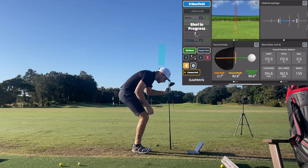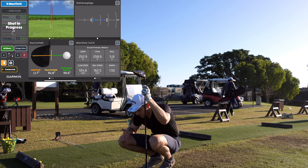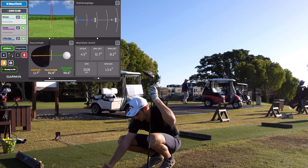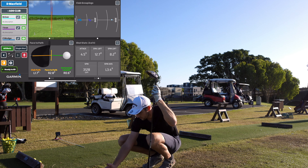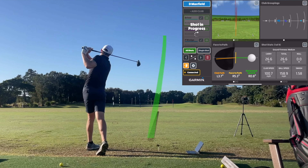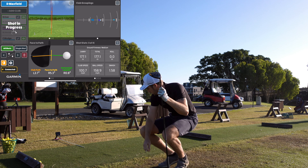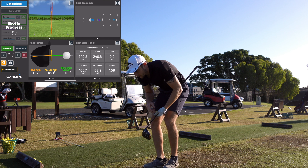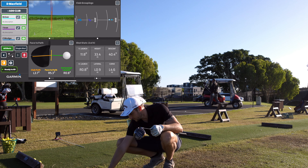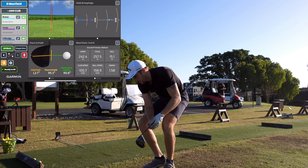Hit that driver pretty well. Club speed 104.6, ball speed 162, carry 252, and spin 3,128 — which I'd expect with a range ball. That was absolutely perfect. On the second shot, club speed may be a little down but ball speed is good, and smash factor is up. I think the algorithm is adjusting the club speed because I may be a little too far from the device. The distances and totals were right though.